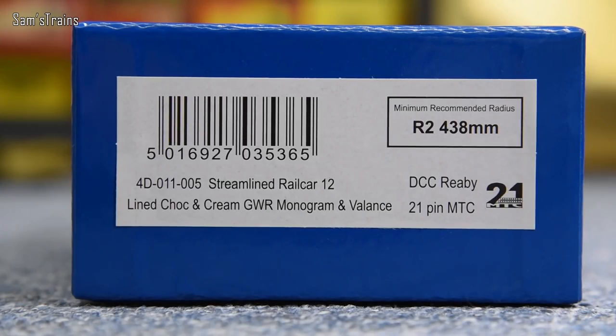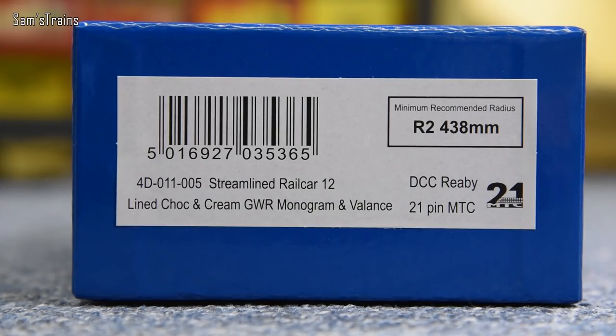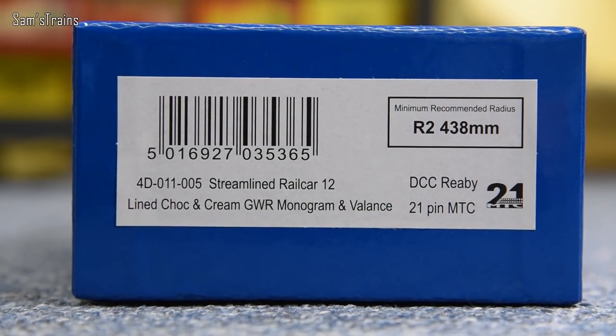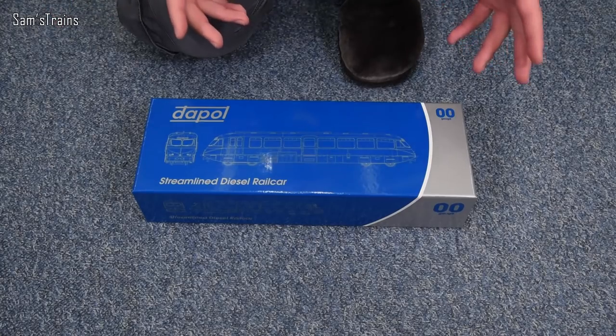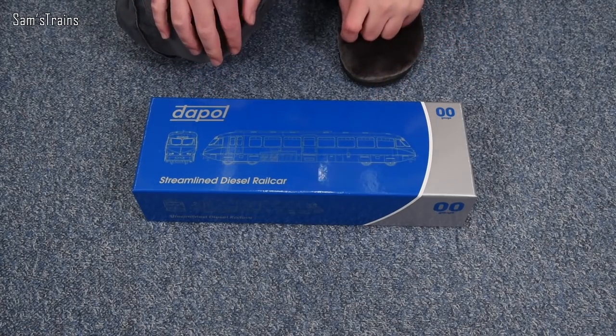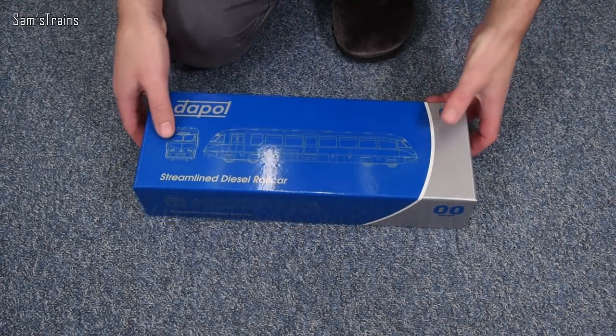So this is 4D-011-005, streamlined rail car number 12. The one I went for is the lined chocolate and cream, Great Western monogram and valance. As you can also see, this does support R2, which means second radius track. That better be true because that sometimes isn't when Dapol is concerned, and my track has nothing tighter than second radius on it, so it should be absolutely fine.